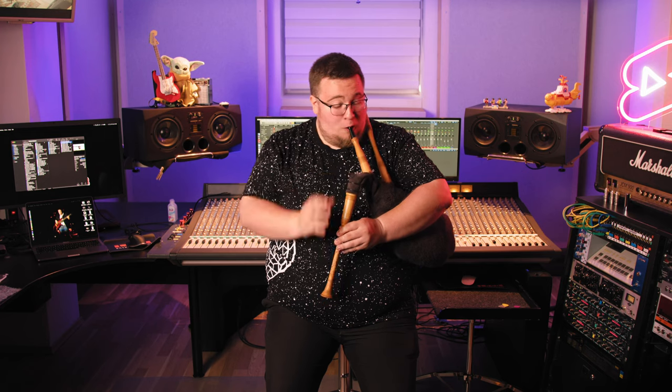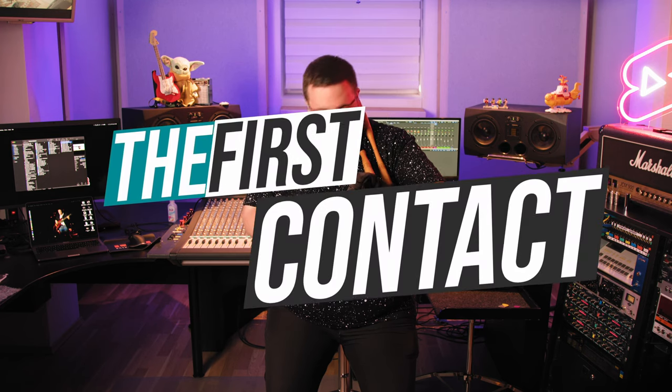Enjoy Benny's first contact with this lovely instrument. No further documentation needed. The first contact.